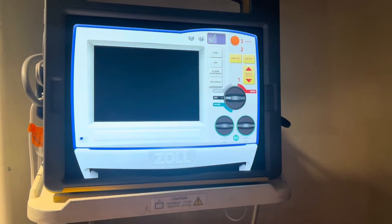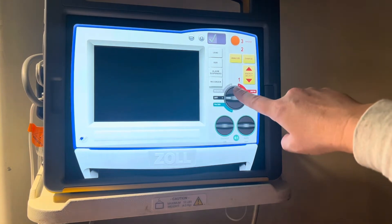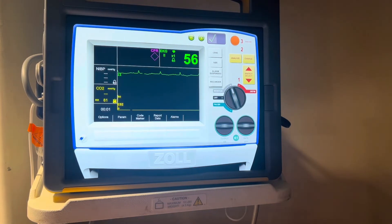Now it's time to turn on your defibrillator. Now that your defibrillator has arrived and your quick combo pads are on, it's time to turn the defibrillator on. With this Zoll, you'll do this by simply turning the dial to monitor. Once that's done, you should see your rhythm appear on the monitor.